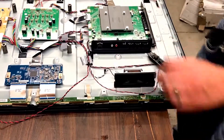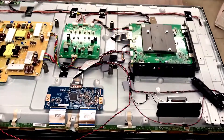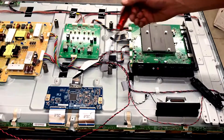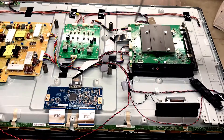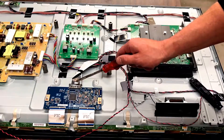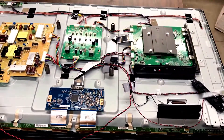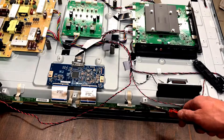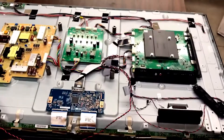Now we get to the major components inside. Your power supply is going to be right here. These three or four boards are going to do different functions — dividing up the power, dividing up the input and output signal. This one is going to output the final signal from here into the display. These ones down here on the bottom are attached to the LCD, so there's not a lot you can do with those.